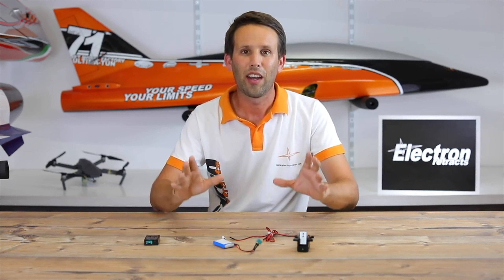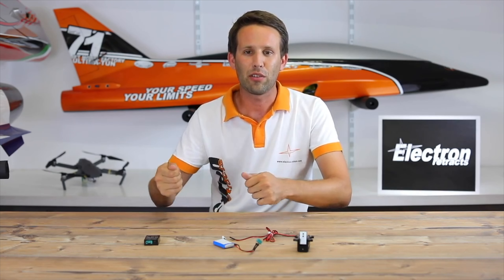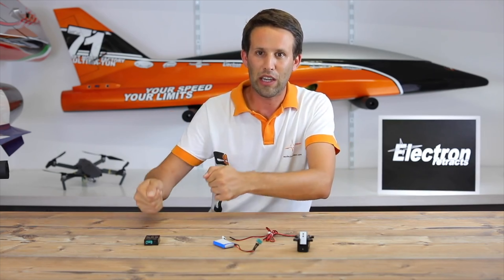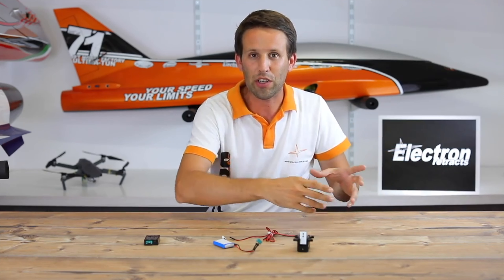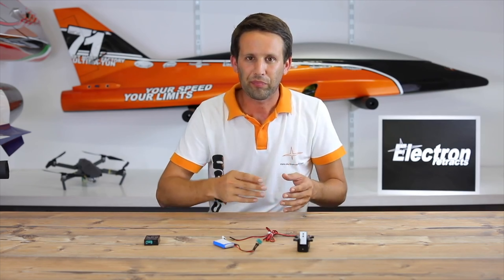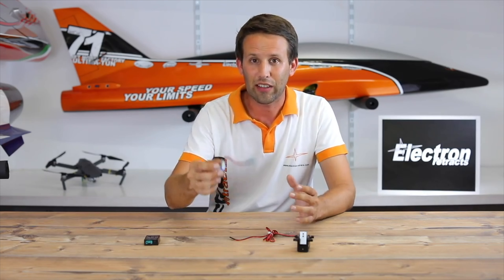Why? We all know it's a bit of a pain having to reconnect the wing back to the model, turn the model on with the radio on, go to the radio, flip the switch just to put the wheel in or out. So it's a lot easier to just connect the battery directly.